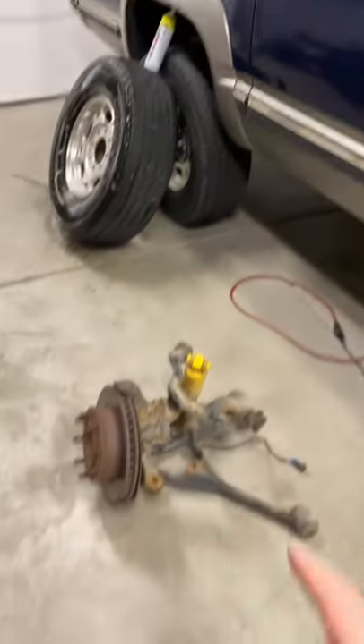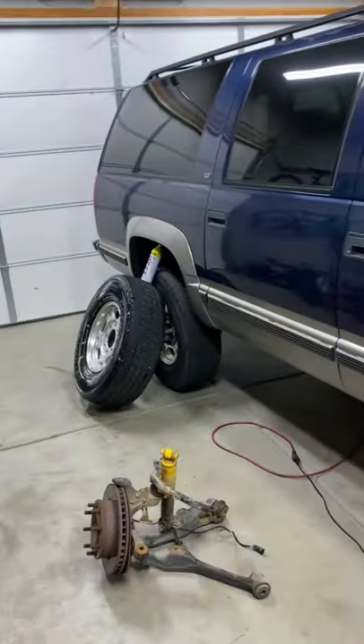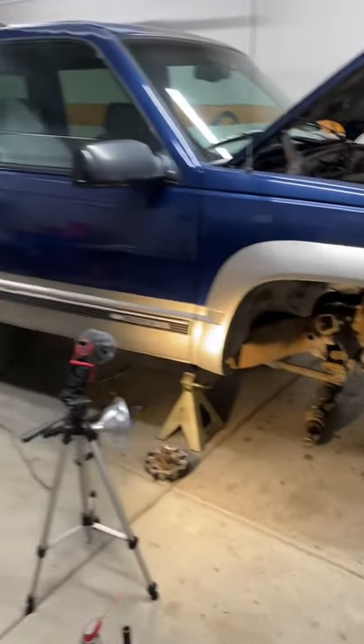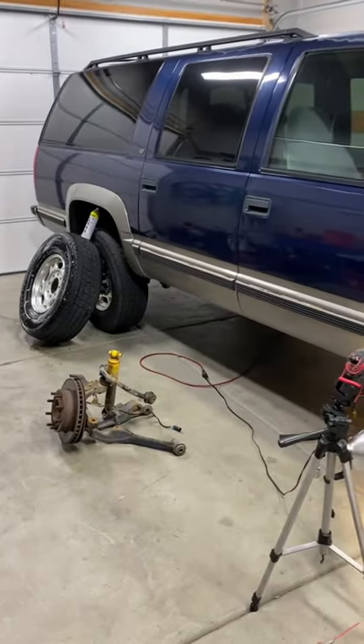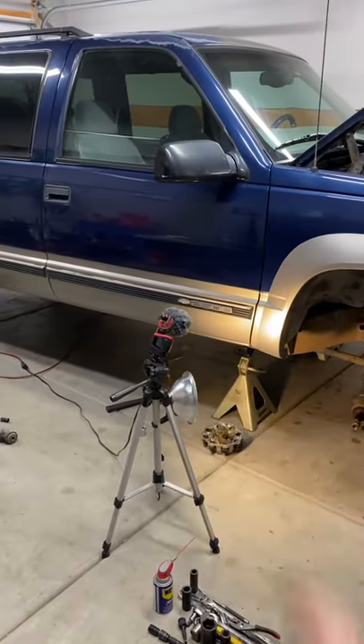So we need to match the front brakes to basically what was out there in the back. I have something pretty special in mind for this. I've got all the parts to do it and it's going to make a huge improvement in the stopping power, and you can apply this to pretty much any K2500 OBS Chevy truck.